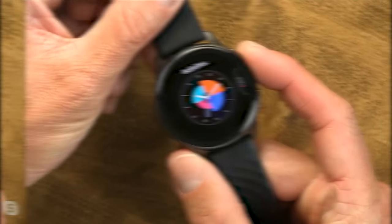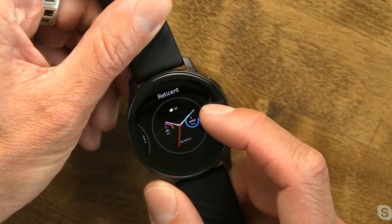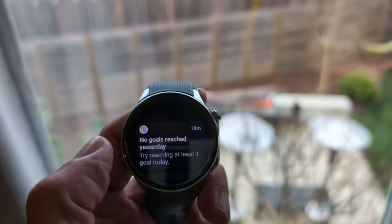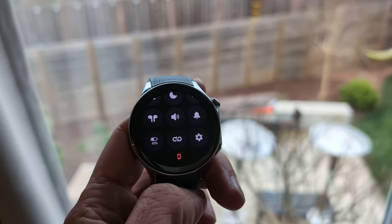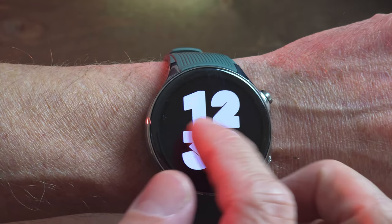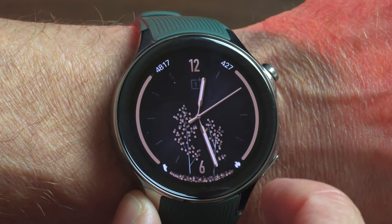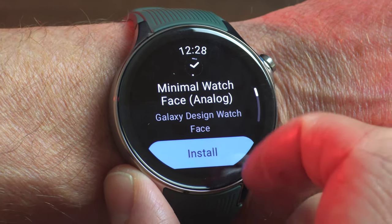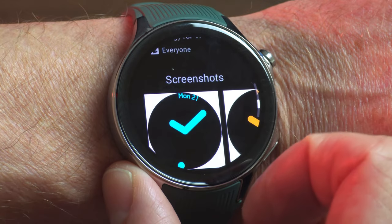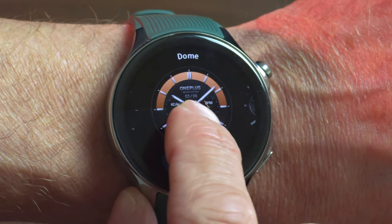As for the software, fans of Wear OS will be right at home here, which is a big deal considering the last OnePlus outing bypassed Wear OS altogether. All of Google's thoughtful design touches are here — swipe up for notifications, swipe down for quick settings, swipe left and right for tiles and widgets. You can tap and hold to replace the watch face, access the Play Store to install third-party apps, and get third-party watch faces for extra creativity and function. You might actually want those, because the ones included with the watch are not amazing.